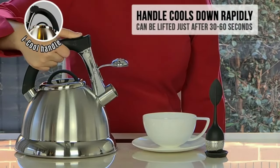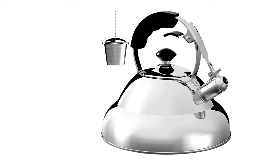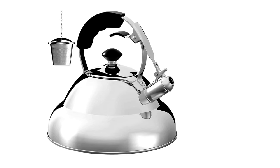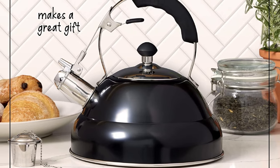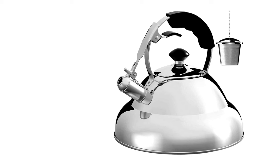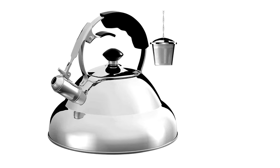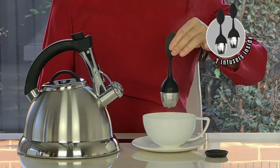Probably our favorite aspect of this thing is its design. We'll admit that it doesn't have the prettiest shape, but it's certainly practical. Attached to a wide, curving handle is a lever that enables the user to easily open or close the entry to the spout. The ergonomic designs of both the handle and the lever are some of our favorites, thanks to their seamless combination of comfort and usability.